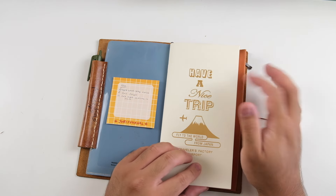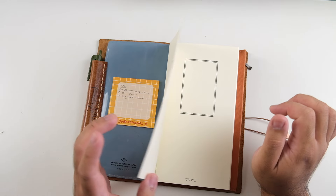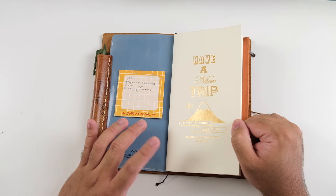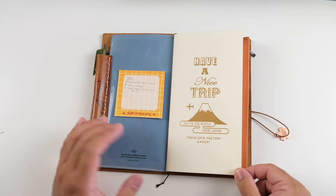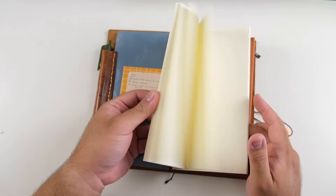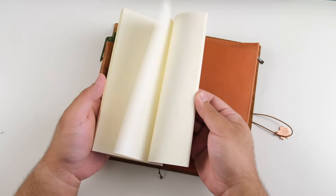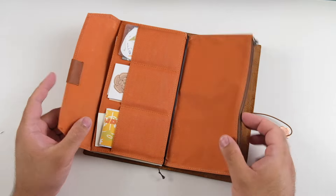I have this 'Have a Nice Trip, Fly to the World' insert from Japan — it's a limited edition insert that came with my Narita Airport traveler's notebook from around 2015 or 2016. It still has the Midori stamping. I thought I'd finally use it. I'm going to San Francisco, so it's still a travel I wanted to document, and this is a nice travel-themed insert.